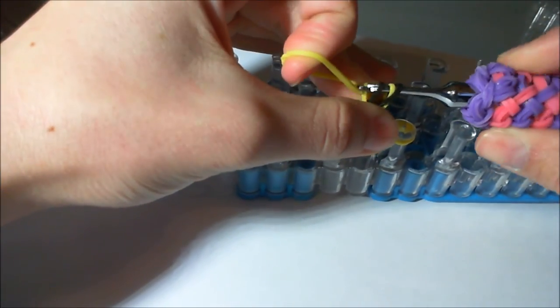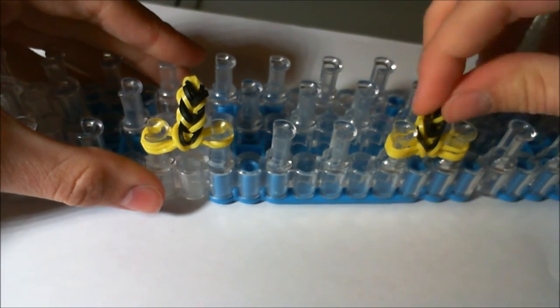Now that we've done it for the entire ear, we're going to take one yellow band and drag everything we have left over onto that, and just put it with the other bands you should have on there. And now we have our ears.